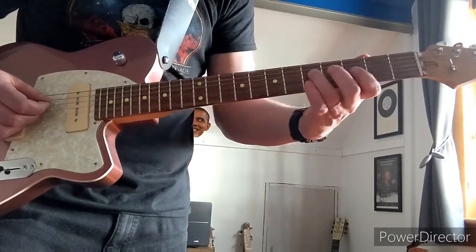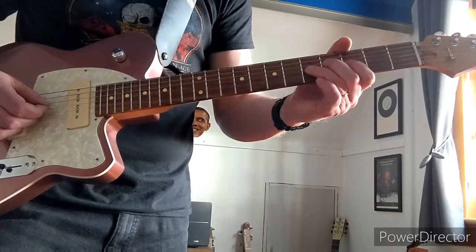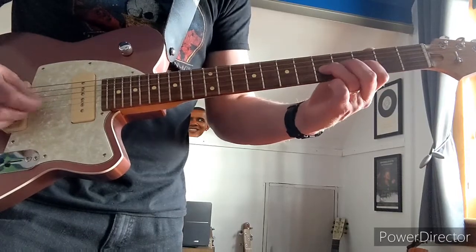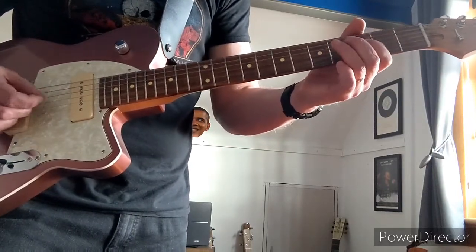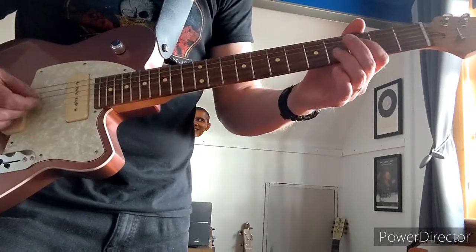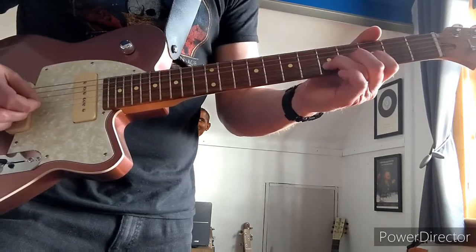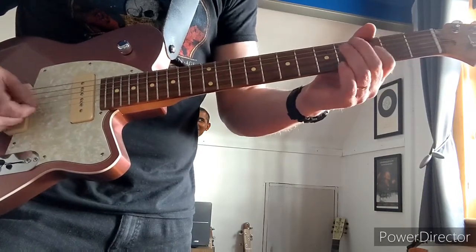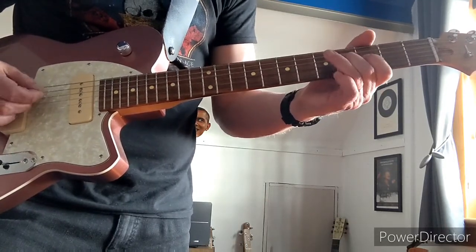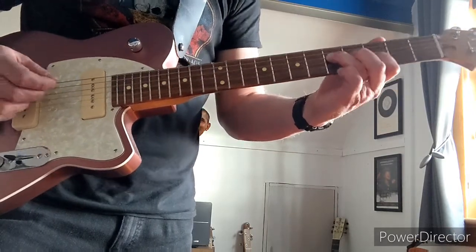So it's 4-5 this time, instead of 5-4, on the highest C string. And then go to the 5th on the lowest of the two high G strings, the 4th string, and do a bend like that. Then just stay on the 5th on that C string and just slow bend.